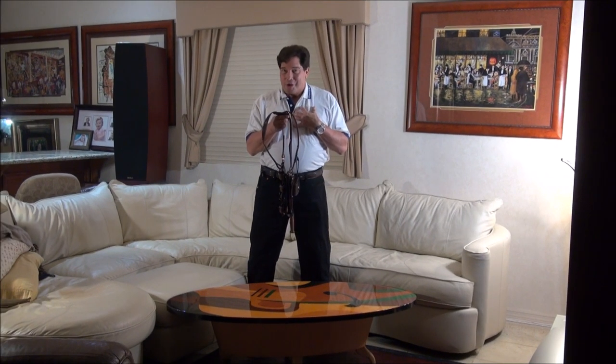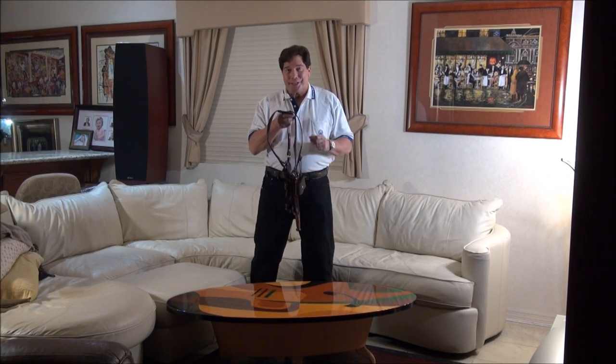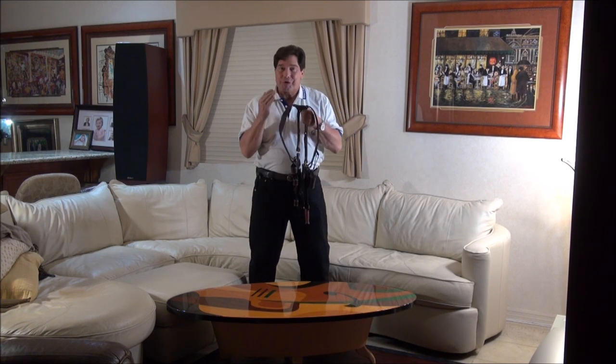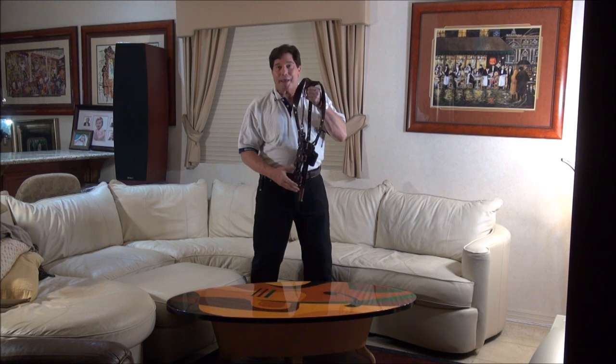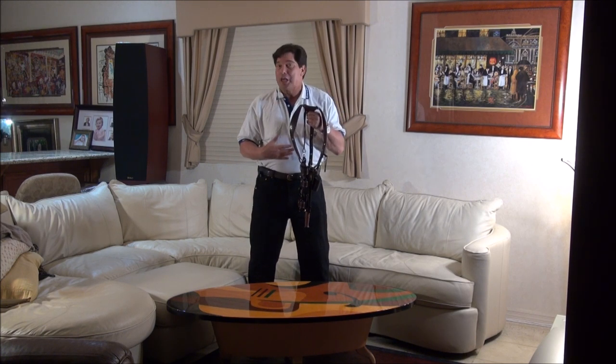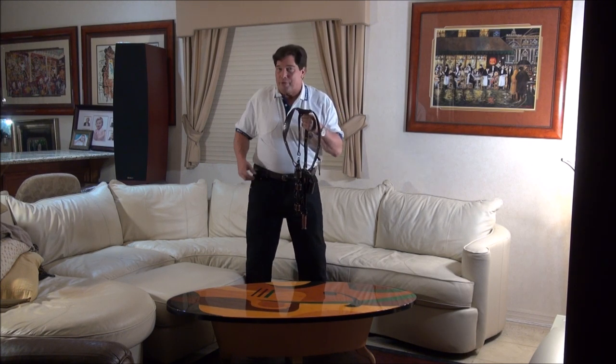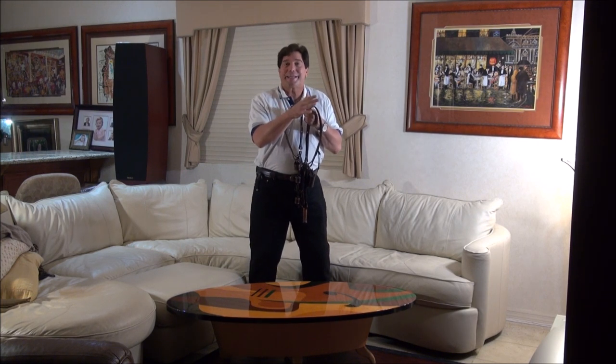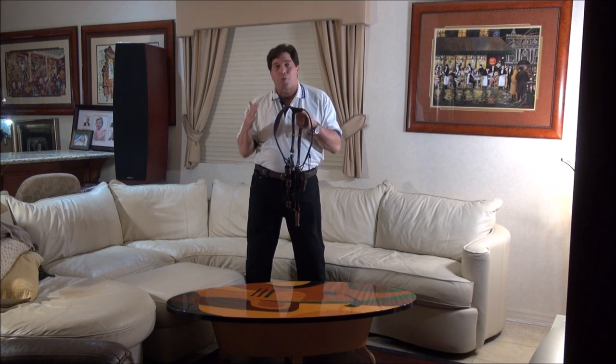My name is Tom, the host of Weapons Education and in this case WeaponsEducationHolsters.com. I am the master at making custom shoulder holsters and all types of holsters and belts, handmade leather done back in the 1800s style to the highest quality.